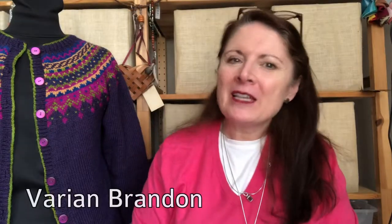Hi, I'm Varian Brandon and this is Episode 3 of the videos that go along with Daddy's Request. This is Daddy's Request here — the cardigan version. The original version, which I made for my dad — that's why it's called Daddy's Request.